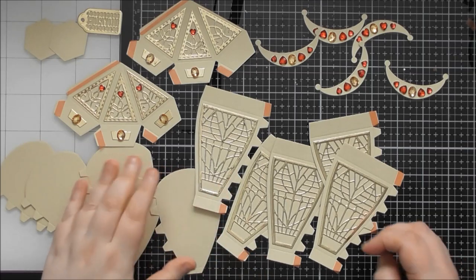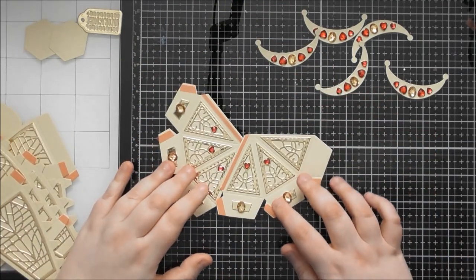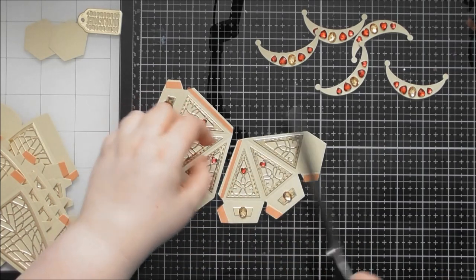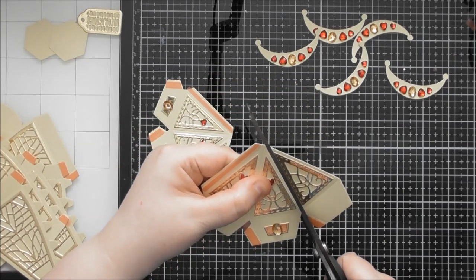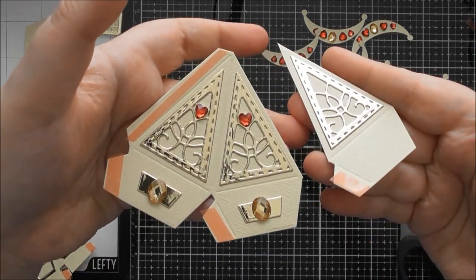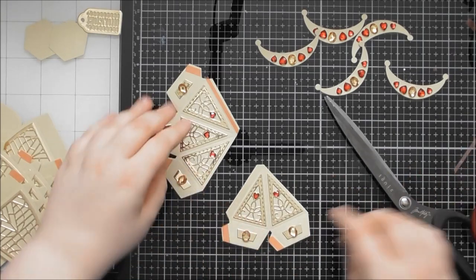Let's do the pointed piece first, and we're only going to partly construct this because I don't know if I'm going to do four or five-sided yet. To make it five-sided, I'll cut one of the panels off — all I'm doing is cutting straight along the score line. So we've now just got rid of that one piece, even though I'd stuck a panel on it. We're now going to have a five-sided piece.